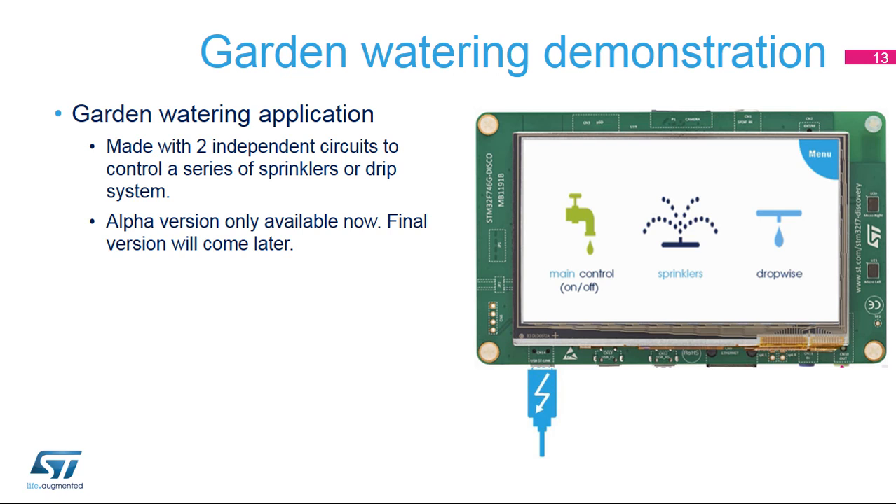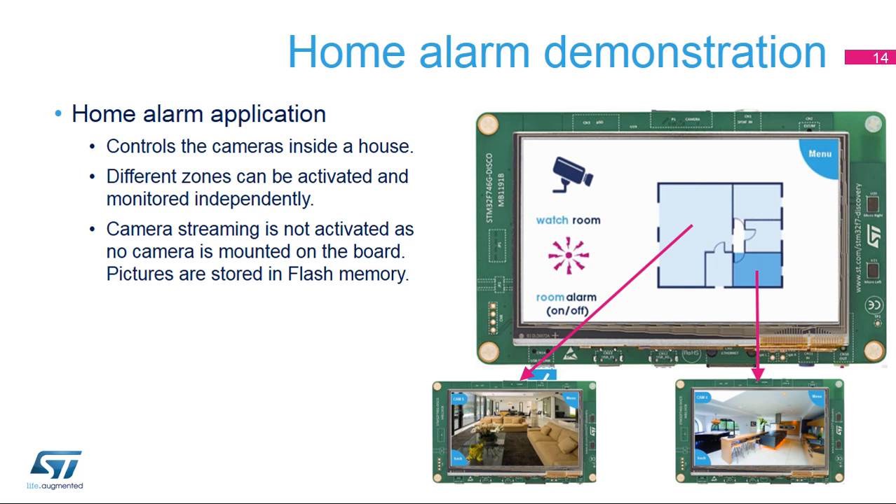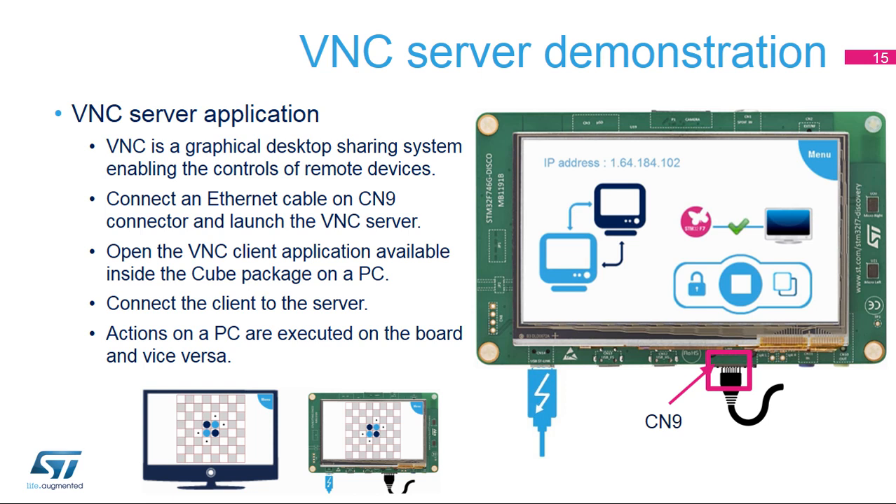The garden watering application is only available in alpha version; the final version will demonstrate the control of two watering methods based on sprinklers or a dropwise system. The home alarm application controls the cameras inside a house — different zones can be activated and monitored independently. Camera streaming is not activated as no camera is mounted on the board; pictures are stored in flash memory. For VNC, connect an Ethernet cable on the CN9 connector and launch the VNC server. Wait for an IP address from the DHCP server; the IP address is displayed when assigned. Open the VNC client application available inside the cube package on a PC, copy the IP address from the server, and connect the PC client to the server on the board. From now on, all actions on the PC are executed on the board and vice versa.